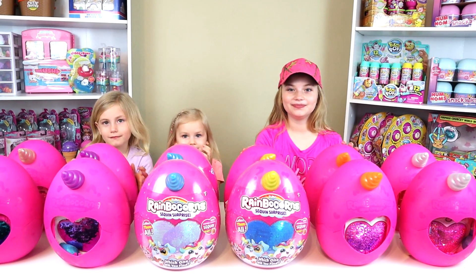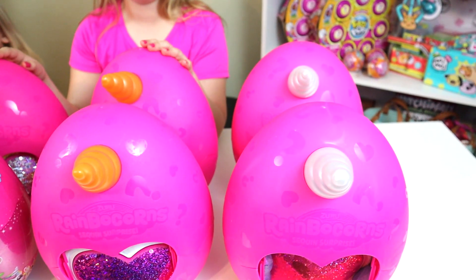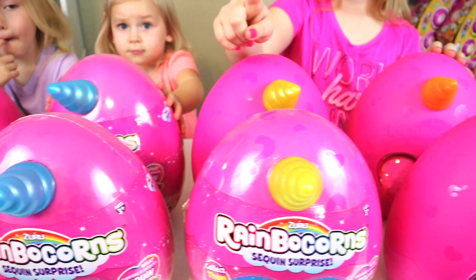They're back and now we have the whole set that we can show you what to do. The first thing you need to be looking at when you want to find which Rainbocorn is these horn colors right here.